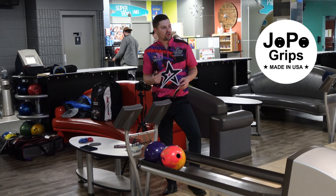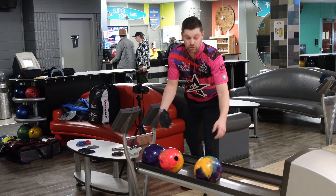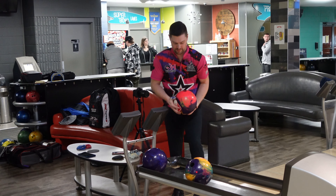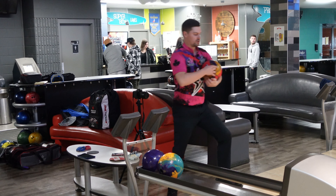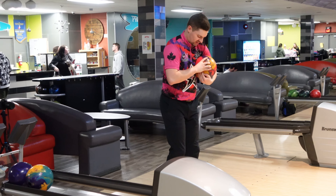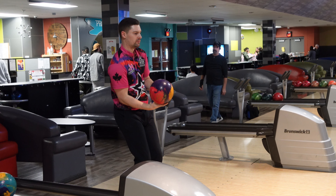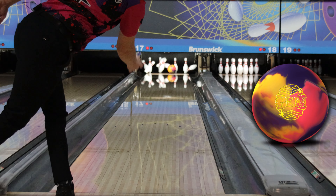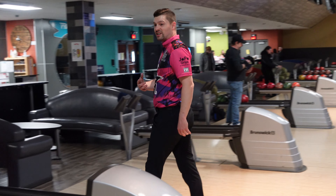Let's take our Joe Pro thumb out, switch it over to the Gem, and just see how much of a drastic difference there is. I'm going to go the same line with the Gem and then move as I have to. That was pretty close, but honestly it was just a little too slow.